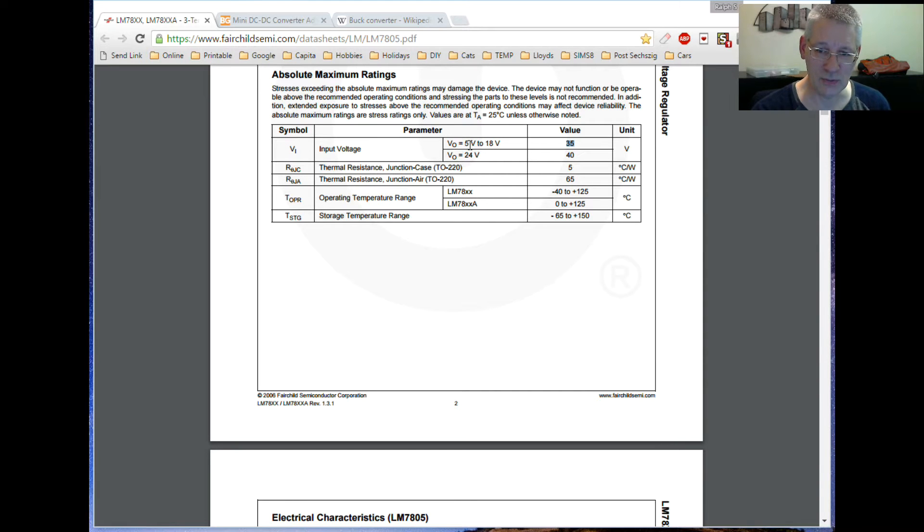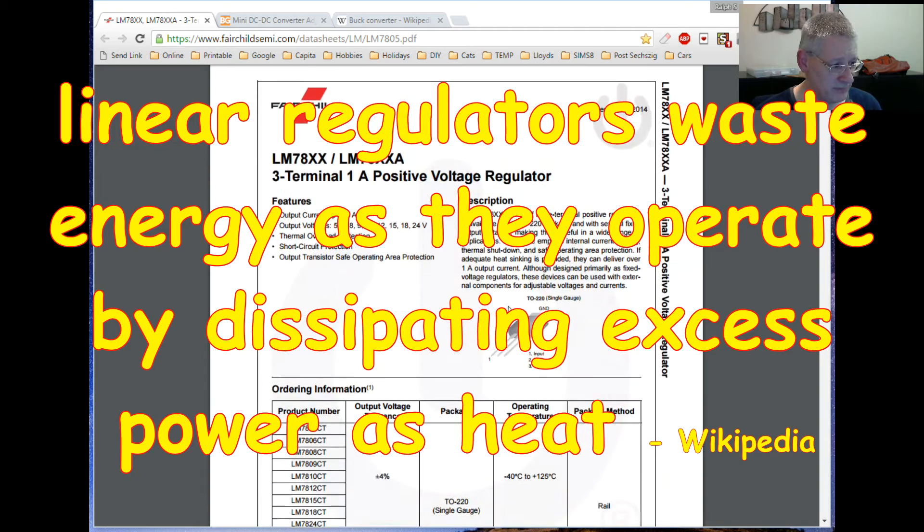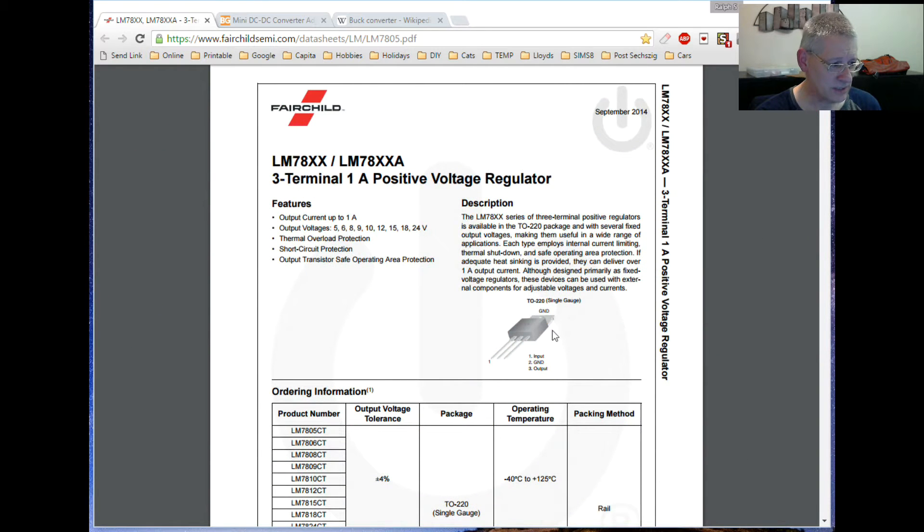Bear in mind you have heat dissipation to worry about with the 7805, because it is a linear voltage converter which means it dissipates all extra power as heat. That's why it's built on a slab of metal with a hole through it, so you can bolt another piece of metal to it to dissipate all that heat.